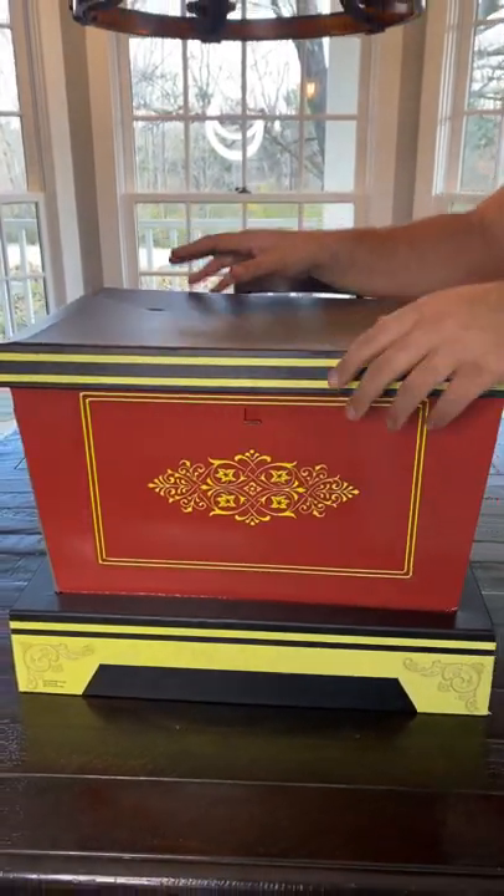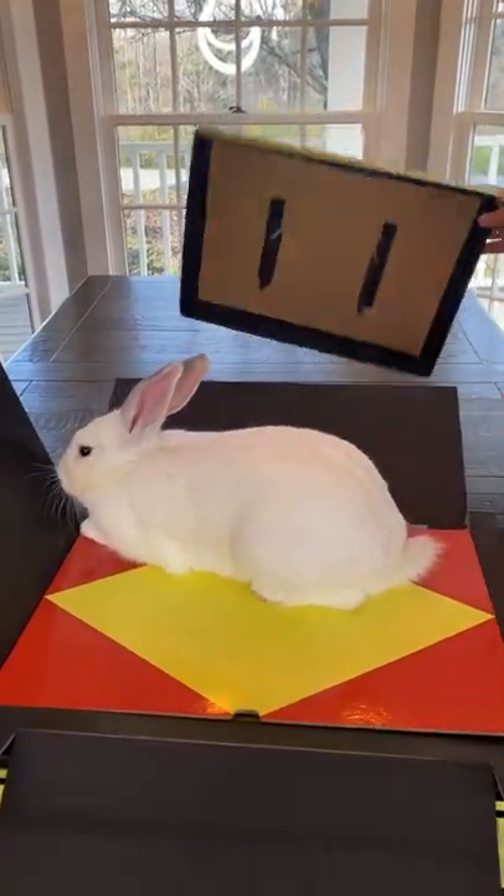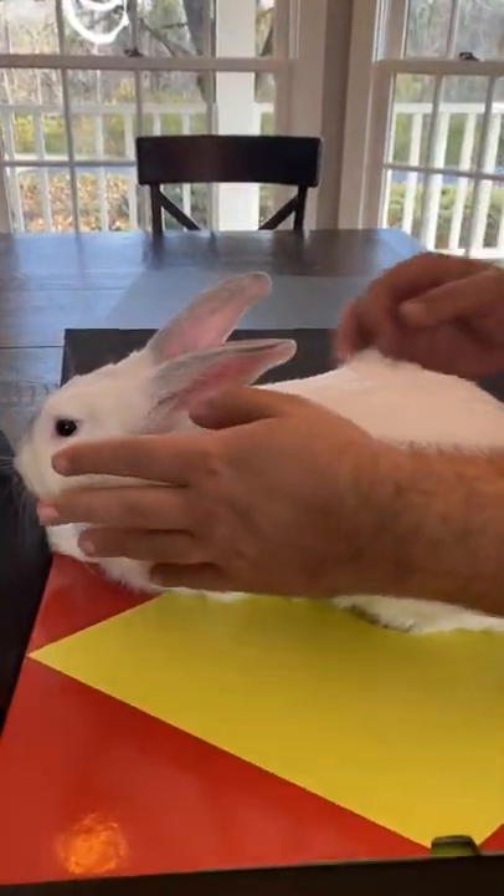Now watch. All I do is give it a magical wave. Now look. One, two, three. It turns into a real live rabbit.